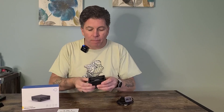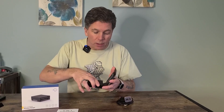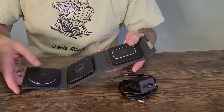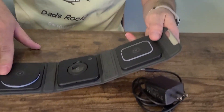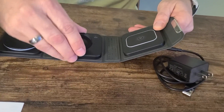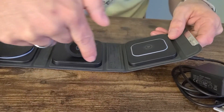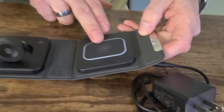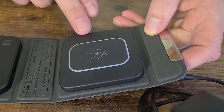Nice and small, and it's a 3-in-1, so you can charge three different devices with it all at the same time. Here on the left, this is for charging a phone. In the middle, if you have an Apple Watch, you just flip that up and the watch will attach right there. And then this is for AirPods over on this side.